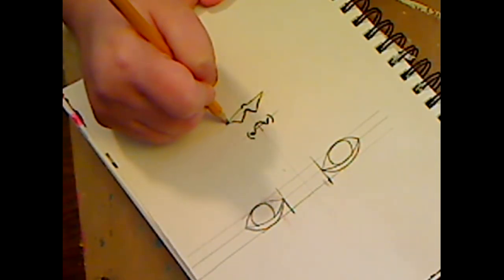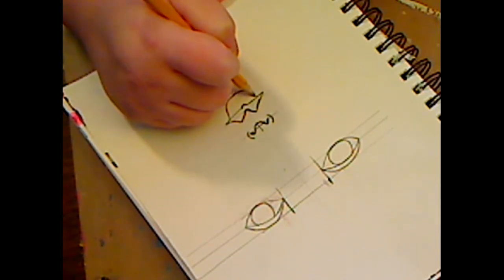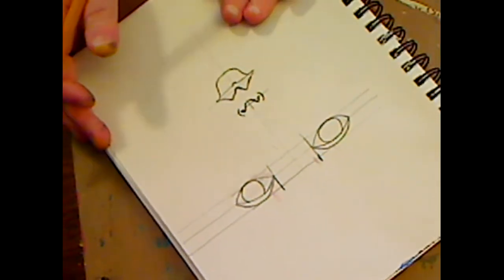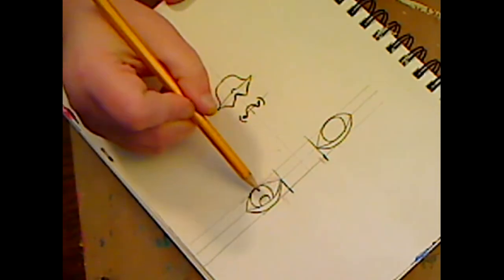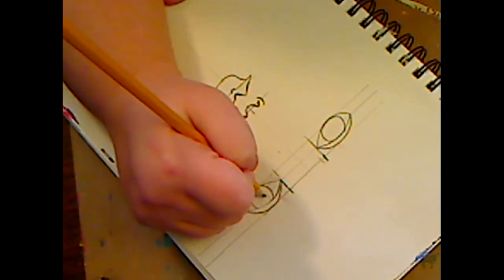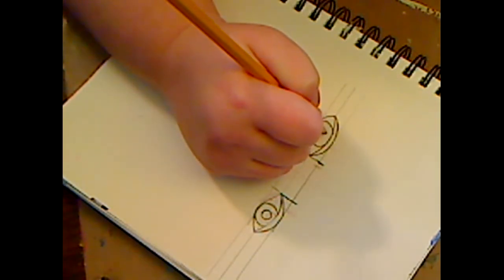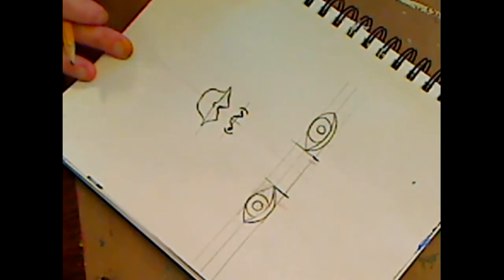Your bottom lip is not as wide as your top lip. So we have our face so far. Now we need our pupils and our eyes - you'll just go in and do them. Do you want her pupils to be looking up or whatever? I like putting my pupils in the middle. You might not want them that big - we'll deal with it, I'm just trying to show you on here.